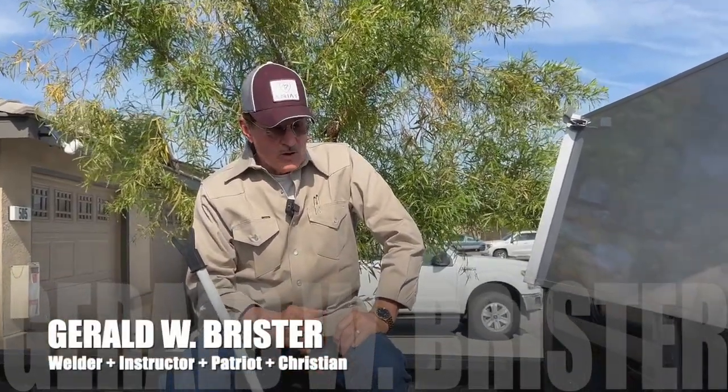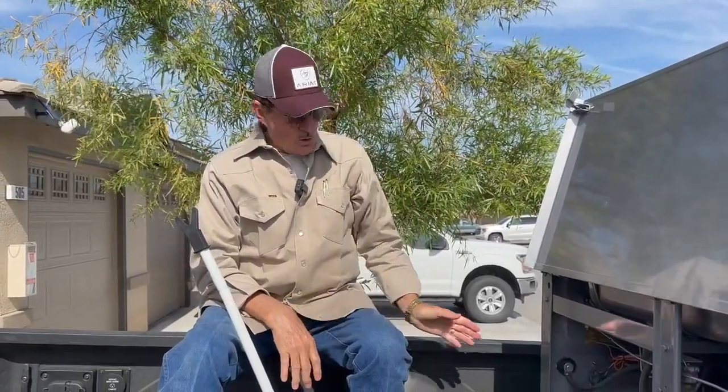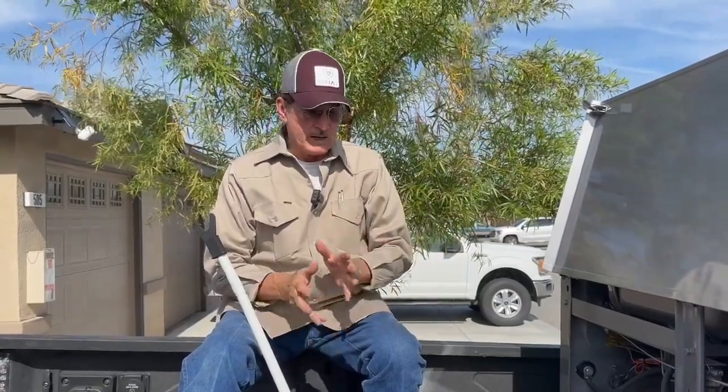All right, Geraldine Brister, let's continue our discussion about putting these SA-200s inside of a pickup. The old SA's are longer than just about any welding machine. The newer ones, you don't have to worry about it — they're made to be in a pickup. They're shorter, all of that kind of thing.